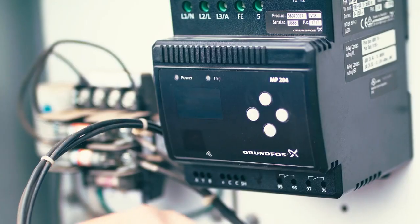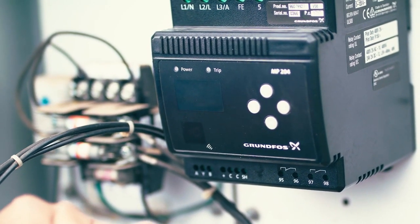Our suppliers have all the pumps we need on hand all the time. We installed an MP204 monitor in the control box, which will determine the activity that's going on with the pump.